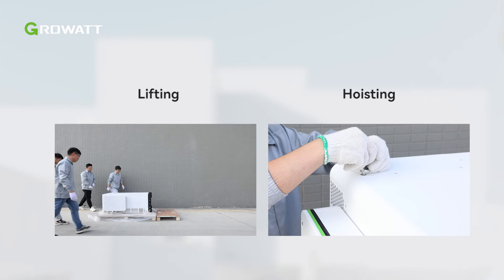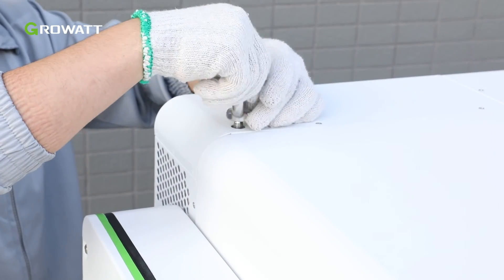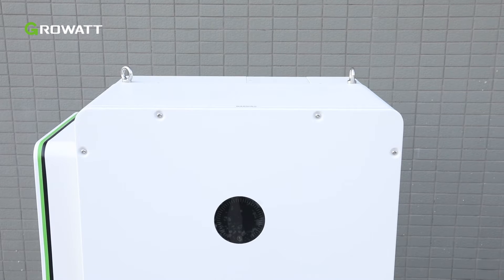There are two other ways to move the inverter into position. Lifting requires 4 people using the telescopic handles. Or hoisting, before which we have to install the hoisting rings from the accessory box onto the top of the inverter as illustrated.